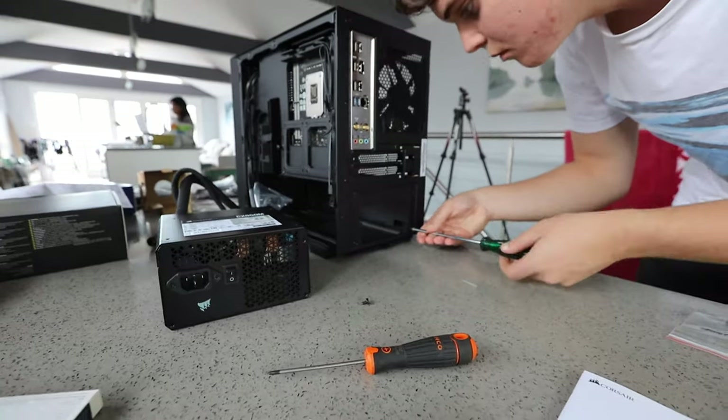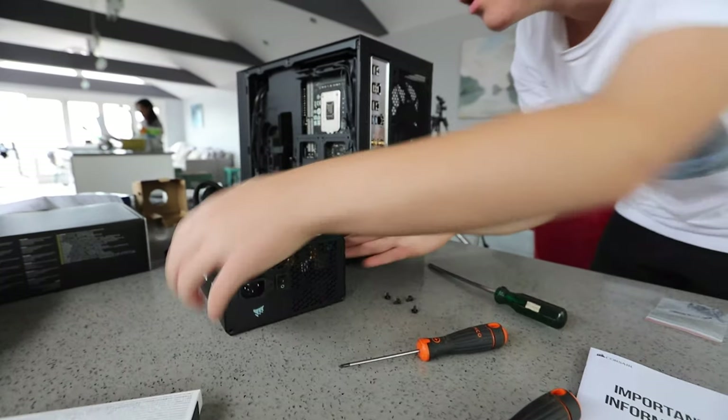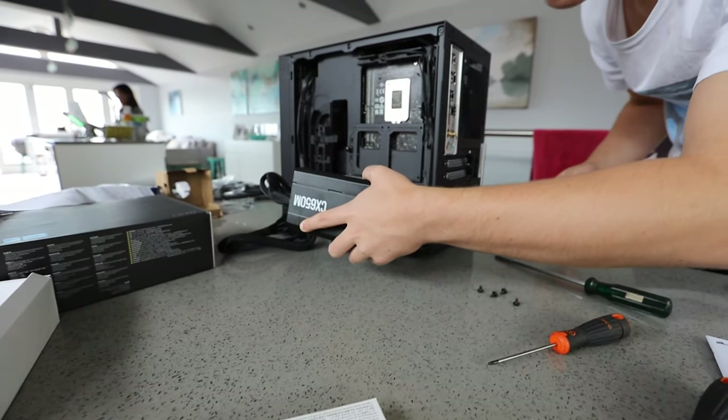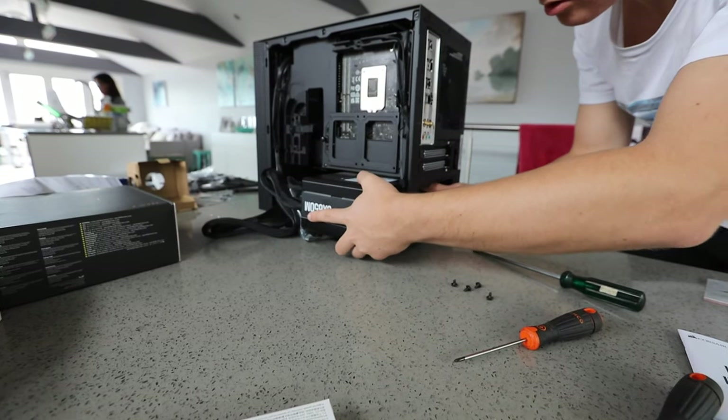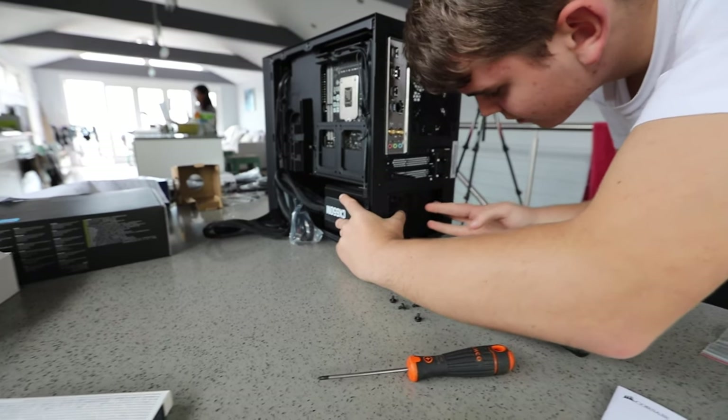Next is the power supply. Check your case and if there is a bracket that needs to be removed, remove it first. Then slide your power supply into its case and screw it in. Make sure that it's oriented with its fan on the bottom of the case so that it draws fresh air.